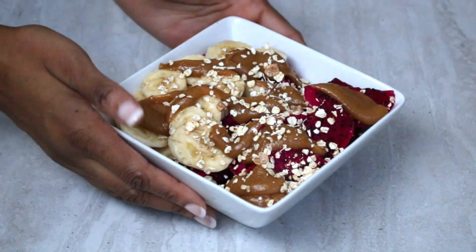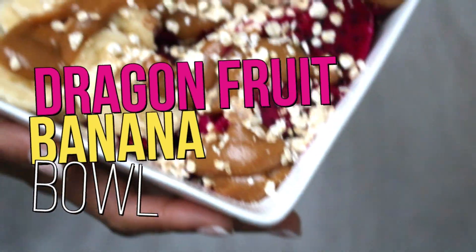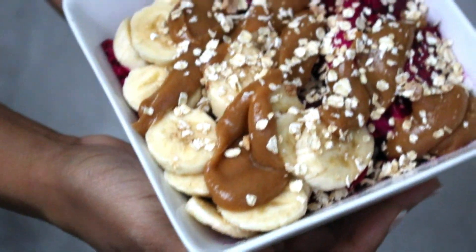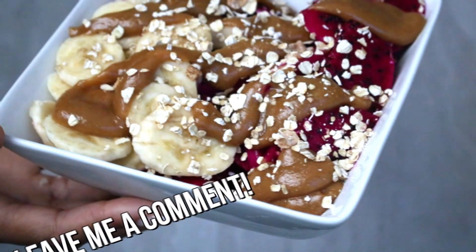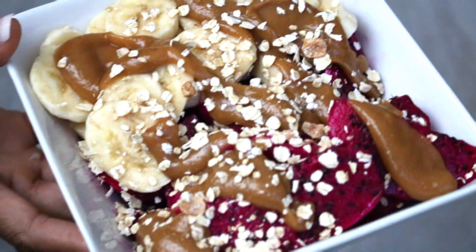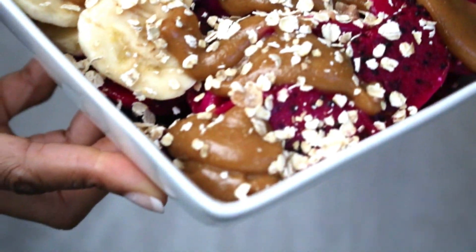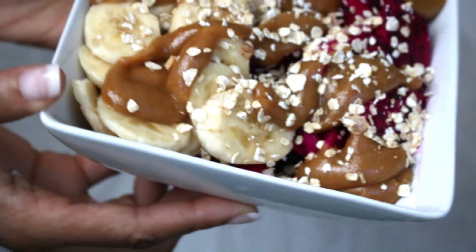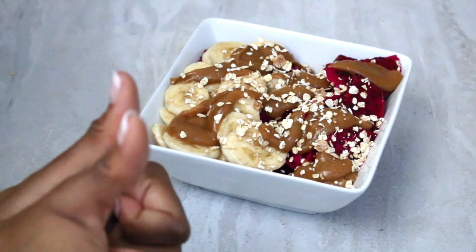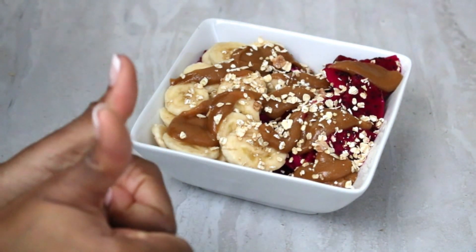Boom — there you have it, our delicious dragon fruit banana bowl! Try out this recipe; you can add your own little tidbits, or if you have any other recipes you want me to try and make a video on, let me know in the comments down below. Quick shout out to my niece Krista, who I know is watching — I love you! Let me know in the comments if you've never tried dragon fruit, if you've tried it and loved it or hated it, and if you're gonna try this recipe, go ahead and share this video, give it a big thumbs up. Thanks so much for watching and be sure to check out my other videos!